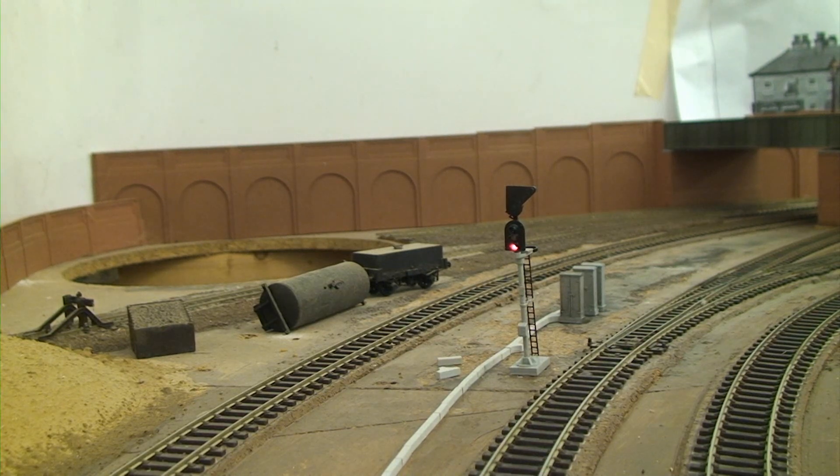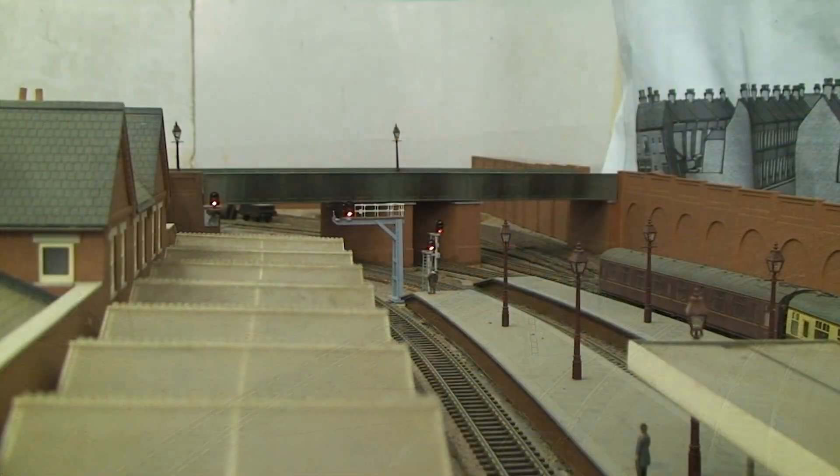Now let's run some trains. Here's an NF approaching signal with a sharp brake van and a rake of Eljan dogfish ballast wagons.